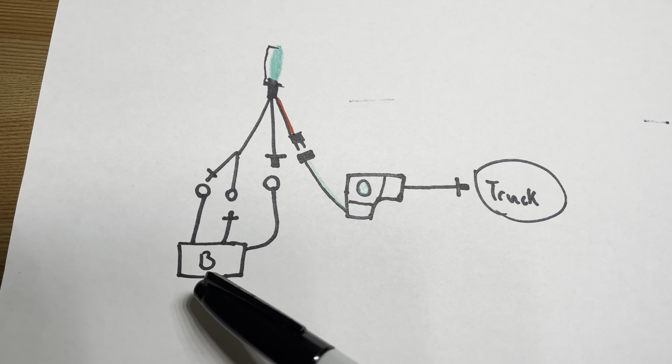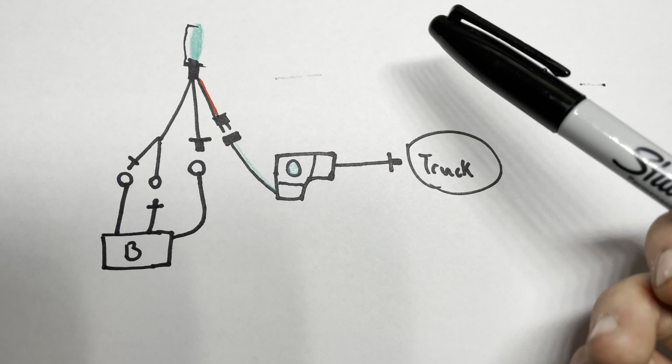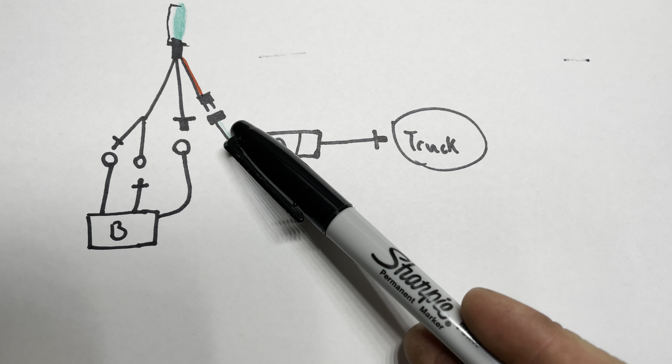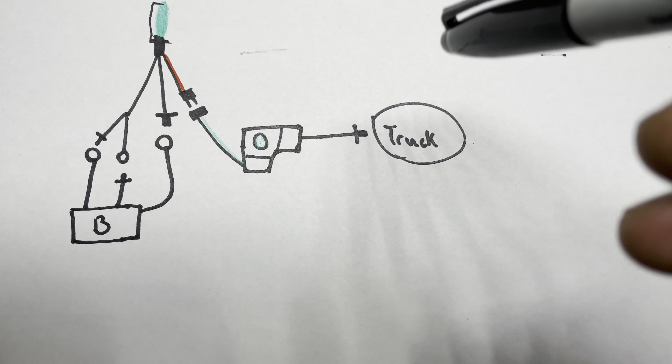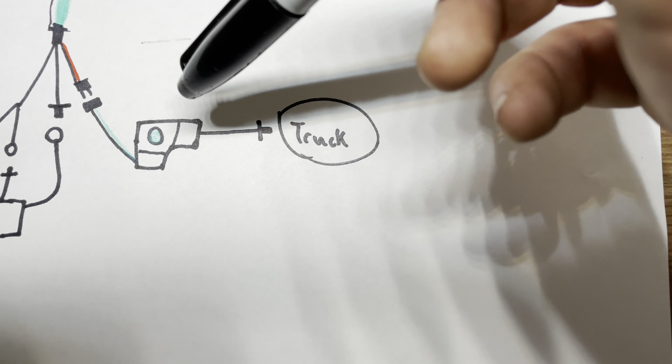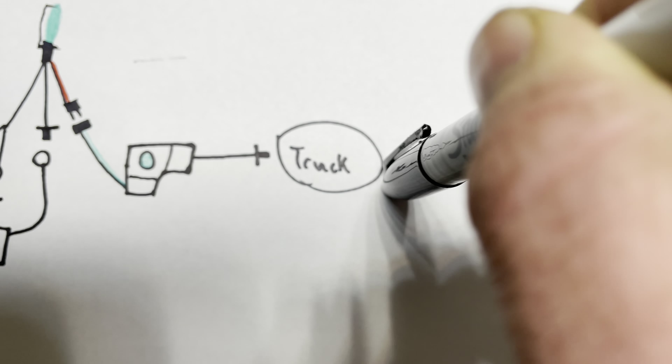Once all this is plugged together you're going to put the bulb into the headlight and plug it in — you might want to put some tape on that, mine was a little bit loose. Then plug the headlight directly into the truck. If you're buying it for your truck, the headlight should already have the proper adapter to your vehicle's harness.